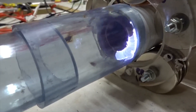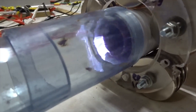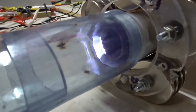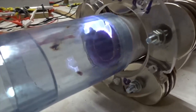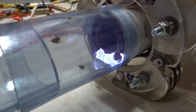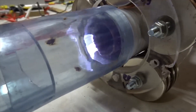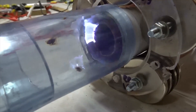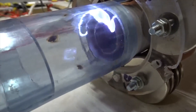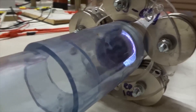As it gets close to the front of the tube, we start to see ejection. The radial magnetic field from these magnets not only spins it, but pushes the ions outward. If we push it a little bit further forward, the field collapses and just spins like it did before.